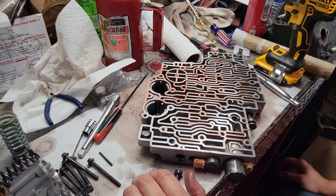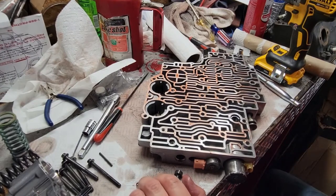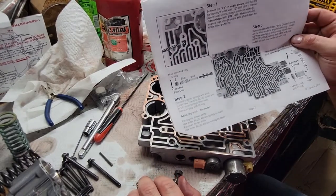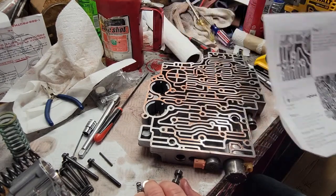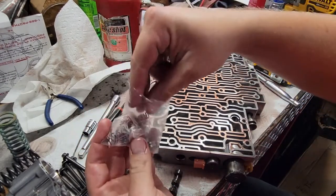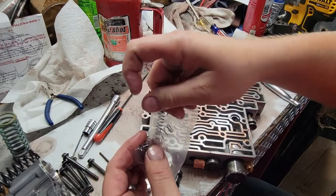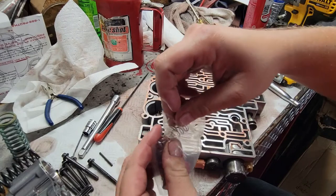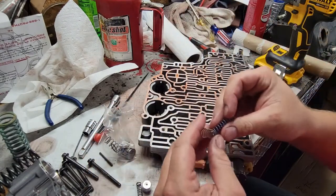It says: discard original springs and plug, install new Transgo blue outer and blue inner springs, then new Transgo plug with O-ring. For slightly firmer shifts, use blue outer accumulator spring by itself. For even firmer shifts, use inner blue accumulator spring by itself. Well, I guess I'm using the inner blue one by itself.